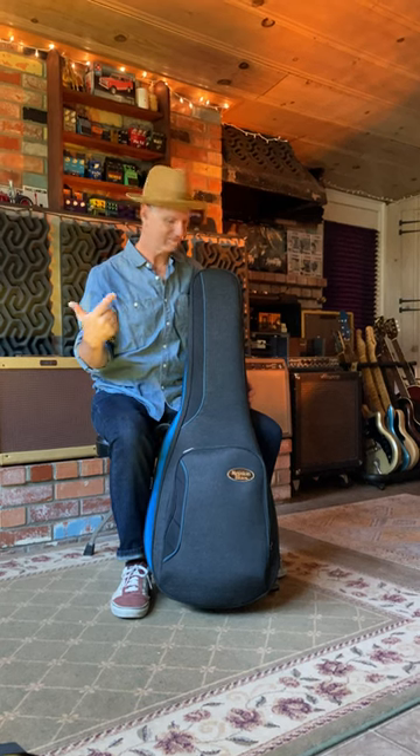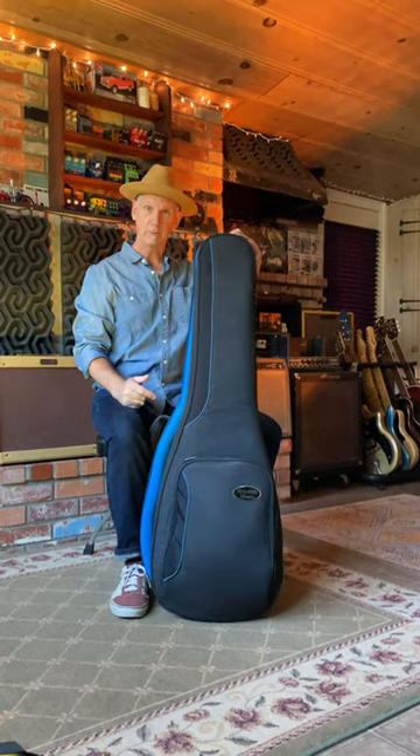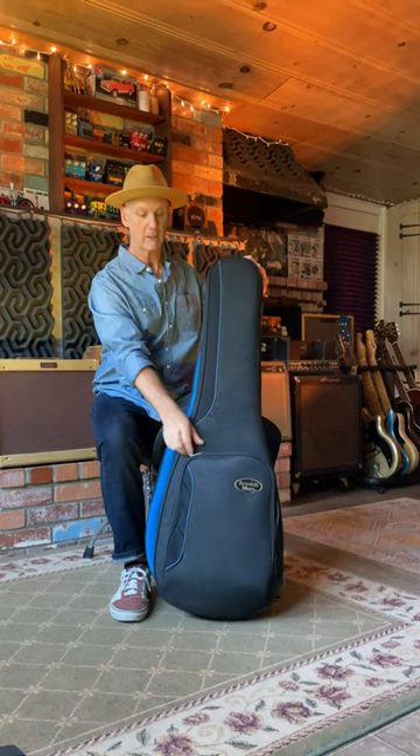What's in my bag? Everybody, I'm Dave Sampson, San Francisco-based freelance guitar player and producer. I play with the David Lunning Band, along others, and here's what's in my Reunion Blues Continental Les Paul-style gig bag.